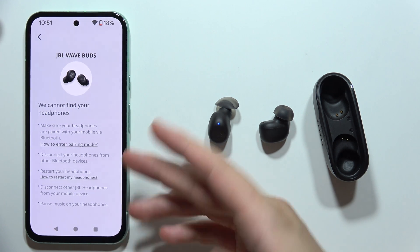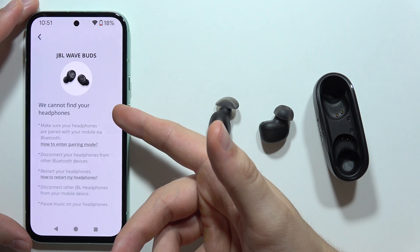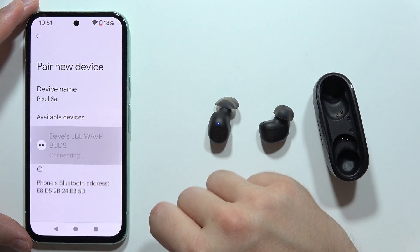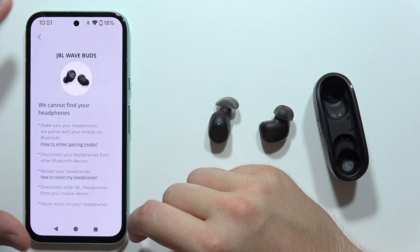Tap on the JBL WaveBuds. You will get a message that you need to make sure they are connected via Bluetooth, so open the Bluetooth settings, click on pair new device, select the JBL WaveBuds, and once connected through Bluetooth settings, go back.